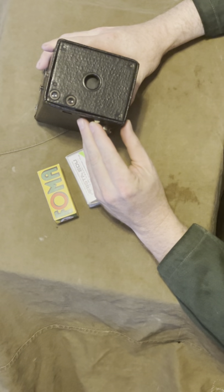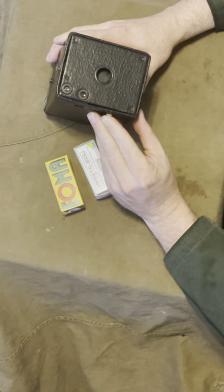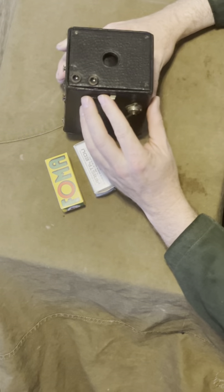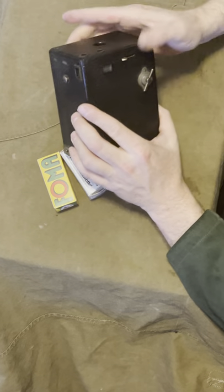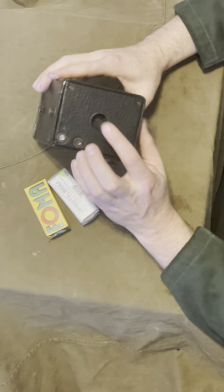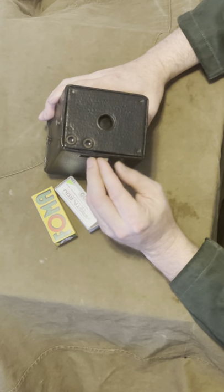This is the shutter lever that you use to take a picture. Every time this shutter lever moves, the shutter opens and it takes a photograph. You just push it up, it takes a photo, push it down, it takes a photo. Really simple. As you look through this opening you can see the shutter moving — you can hear it moving.